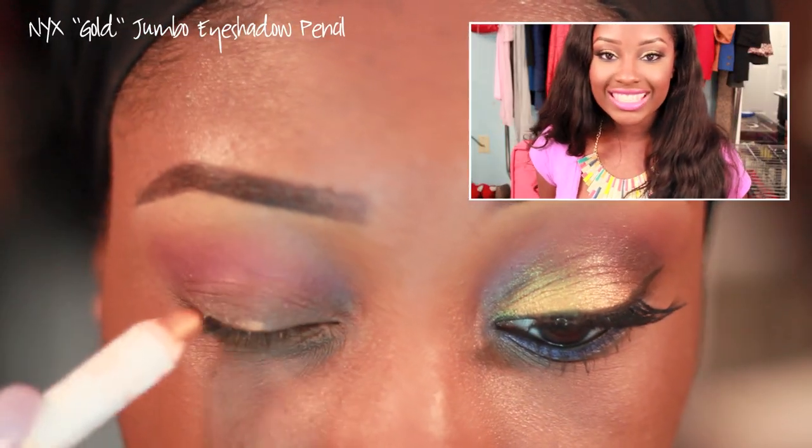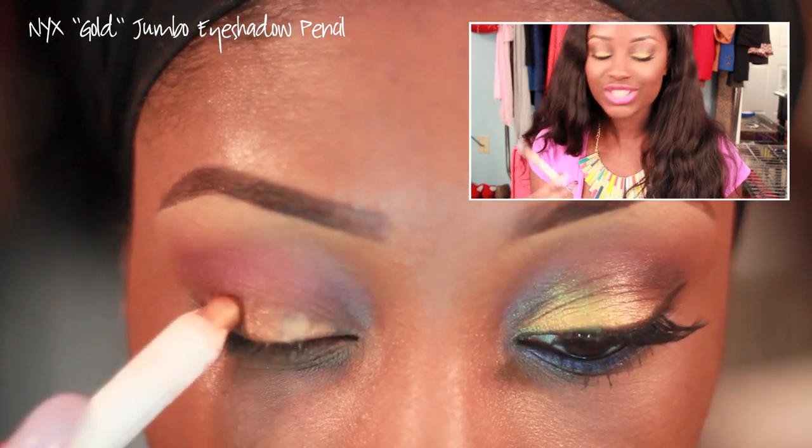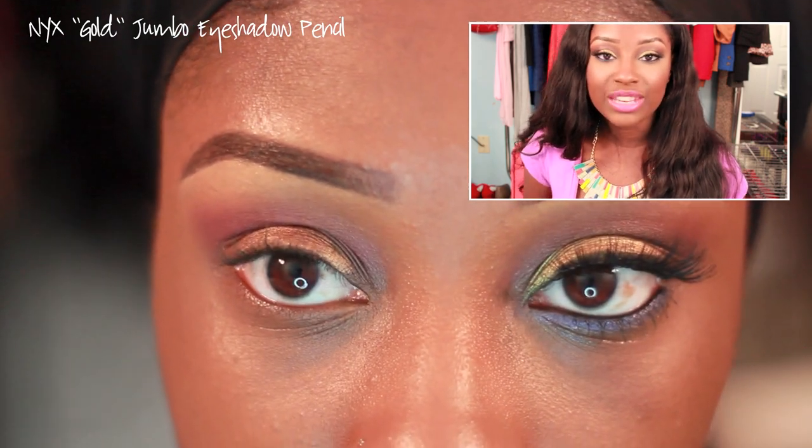Now we're moving on to the eyelid area. We're going to use an eyeshadow base — the NYX Jumbo Eye Pencil in Gold — and apply this all over the lid area, patting it in with our fingers.